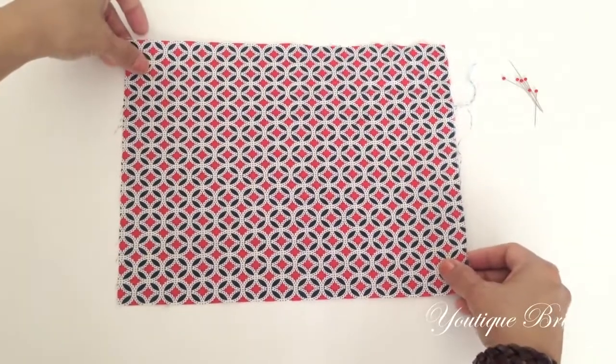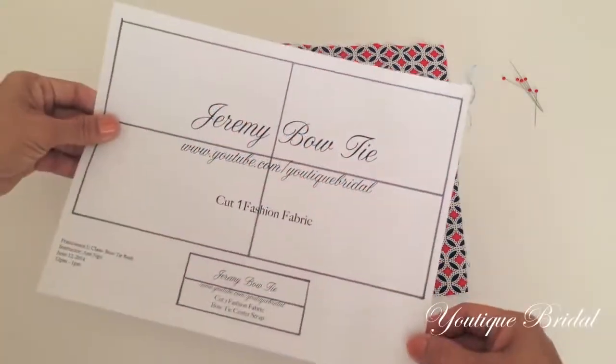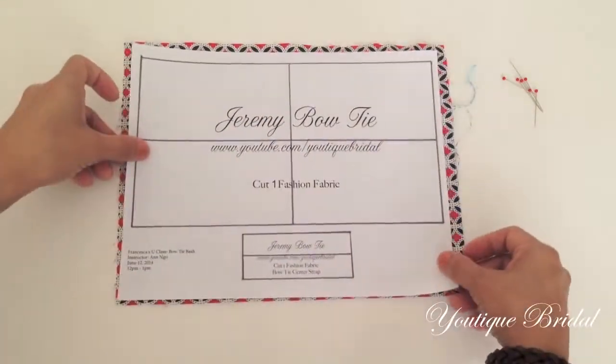First, lay the right side of the fabric facing up. Now place the bow tie pattern — you can print it from the link below — right on top.